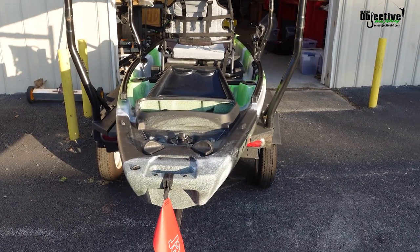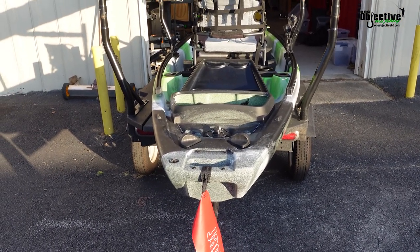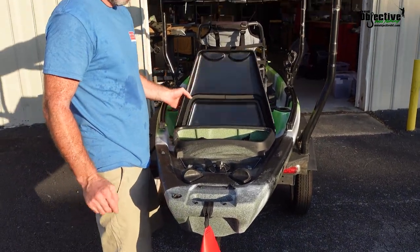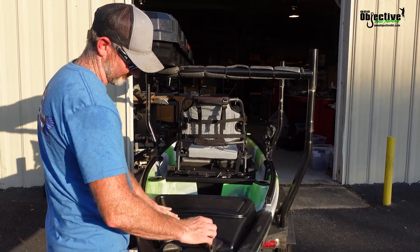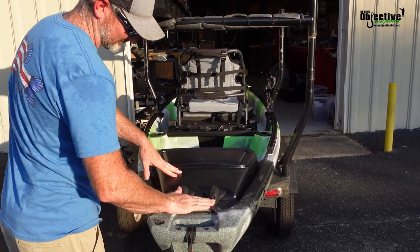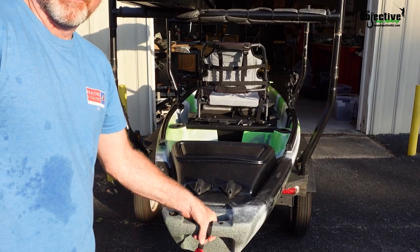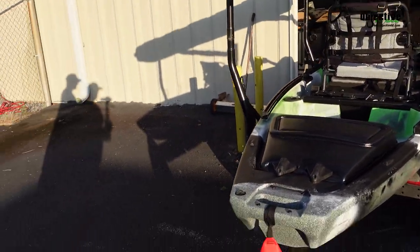Rods, life jacket, and a paddle. This didn't come with a paddle, so you might want to bring a paddle just in case something does happen with your pedal drive system. Nine times out of ten you probably ain't going to need it, but that one time could happen.